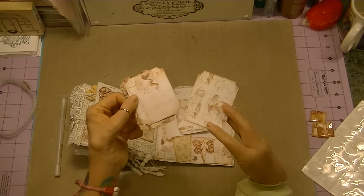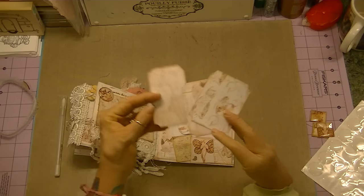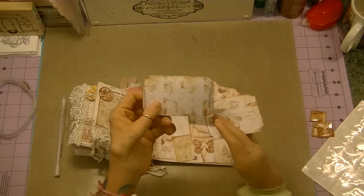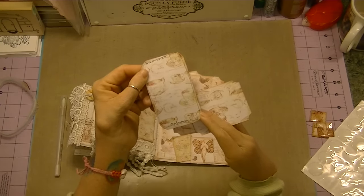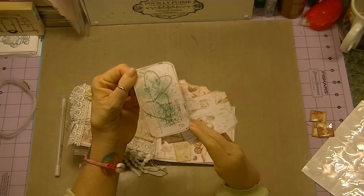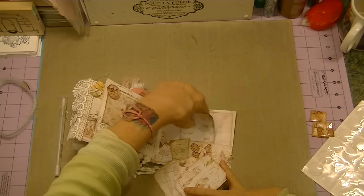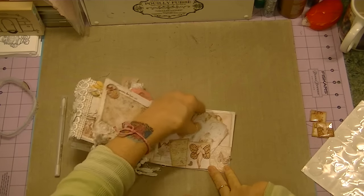I created more ticket-type pieces for photos or journaling or quotes or something that somebody said — different things you might want to remember. For this one I tried a little doodling. It says 'memories' and 'remember.' Then I did some stamping and spraying and doodling, just playing with my things. I wasn't feeling well, but I just really felt like being in here and playing.